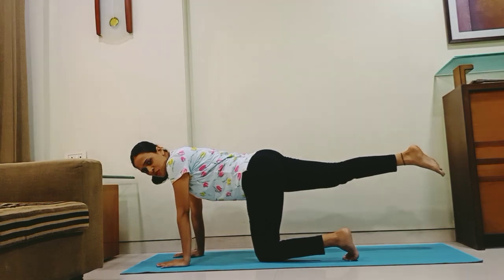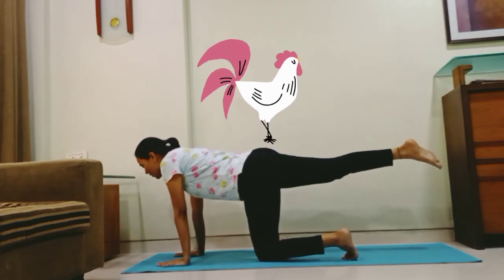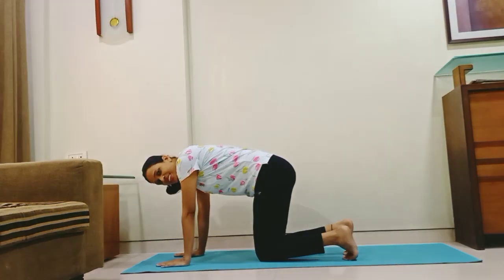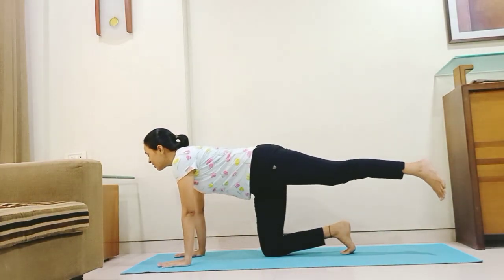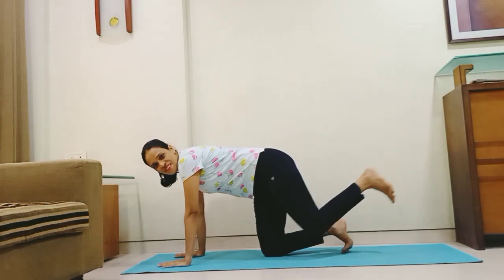And what sound does the rooster make? Kukukukku! Let us start — kukukukku, kukukukku. Very good. Let's do it on the other side. Kukukukku, kukukukku, kukukukku. Very good!